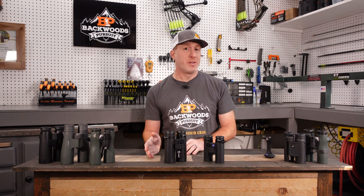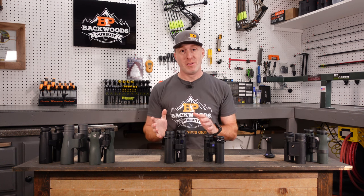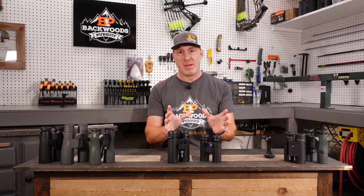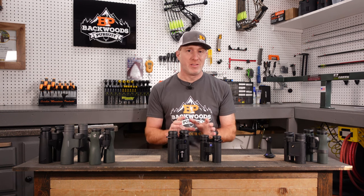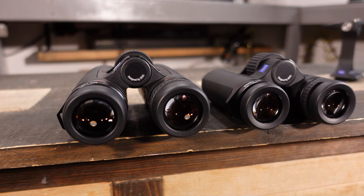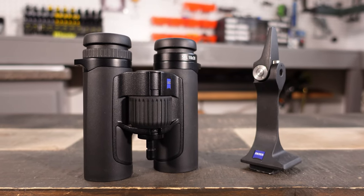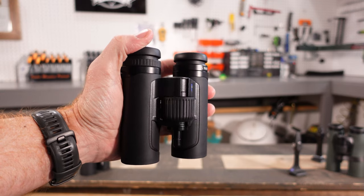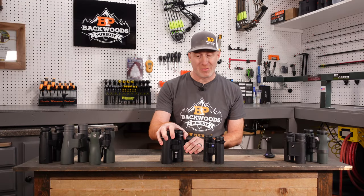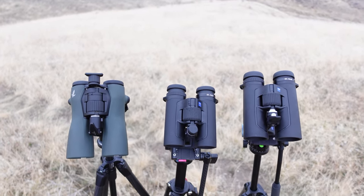The SFL binoculars fall between the Victory lineup and the Conquest lineup within the Zeiss range. I really appreciate that Zeiss came out with a binocular between those two because there's a pretty big price gap. These fit that bill perfectly and maintain super lightweight functionality — there's really nothing in this category that is as light as these and performs optically like these do. The 10x30s are just 4.7 inches tall and only 16.2 ounces. The 10x40s come in at 5.7 inches tall and 22.6 ounces — best in class in optical performance relative to size and weight.